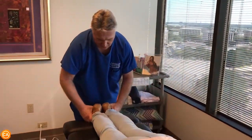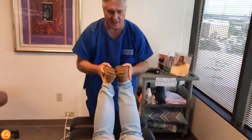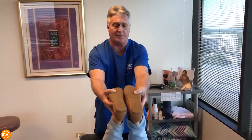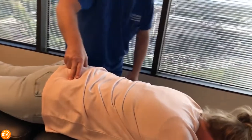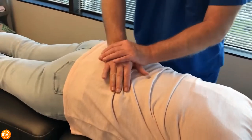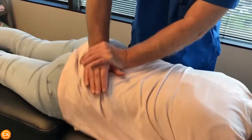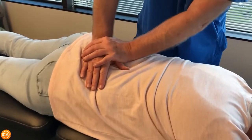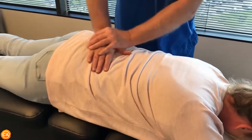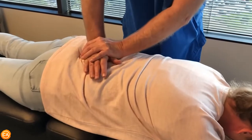Now see her right leg is short by about a quarter of an inch today — it was a half an inch the other day — and it evens when I bring it up, which means it probably tightened up a little bit on that right side. Right SI joint's out — that's called a positive Deerfield test. So I'm going to start adjusting her right SI first, which is where you've been having that compensatory pain, right?